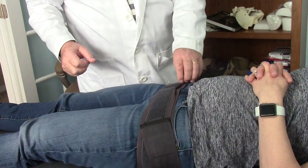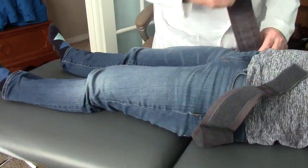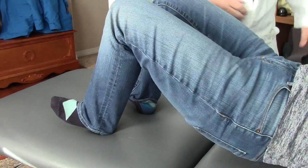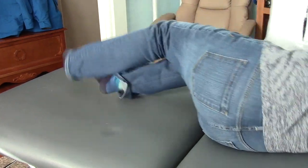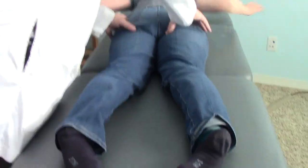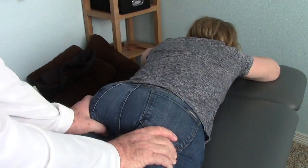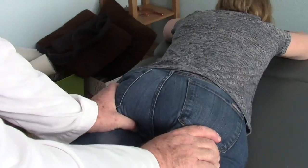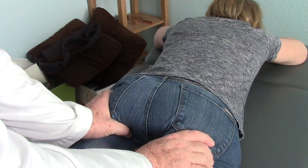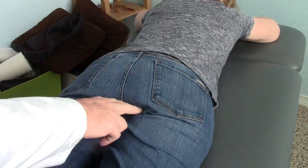We'll take the belt off now and have you lying on your stomach. Now you can see that her sit bones are closer to the midline. They're not totally symmetrical — there might be a subtle difference — but there's certainly a lot more space right in here.